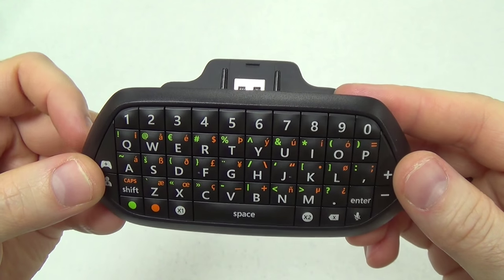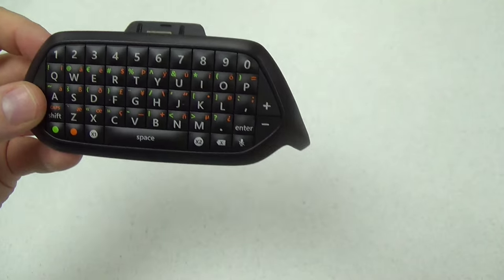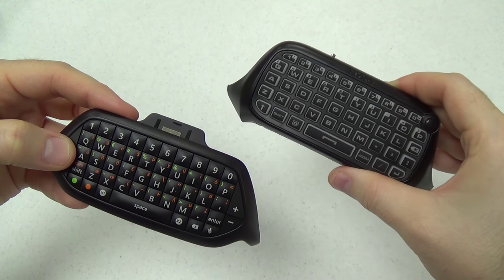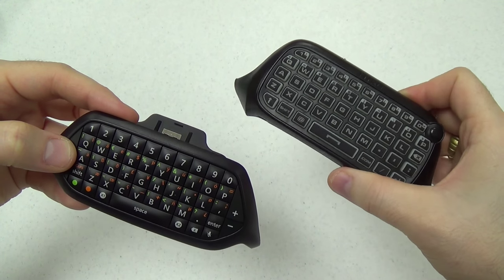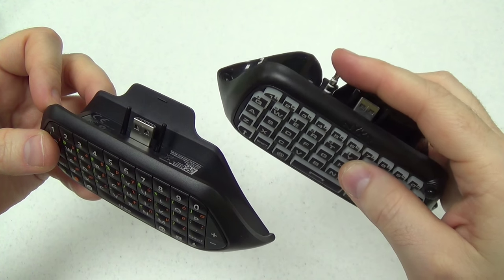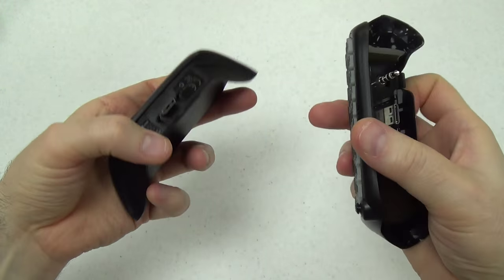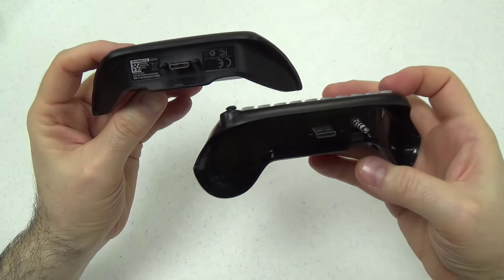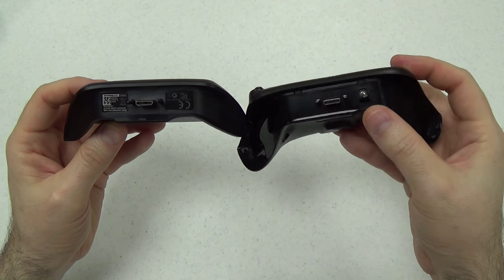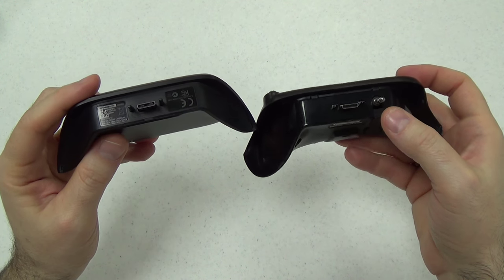Here's an up-close look at the chat pad before we plug it into a controller. There's the connector. Let's do a quick comparison with the Nyko TypePad, which is a third-party keyboard available for Xbox One controllers. You can see the Nyko TypePad has an actual headset prong that is required to use certain headsets — not required with the Microsoft chat pad. Also the Nyko TypePad is a little bit physically larger; it wraps around more of the controller. So this is technically more efficient and is going to add a little bit less weight to the controller.